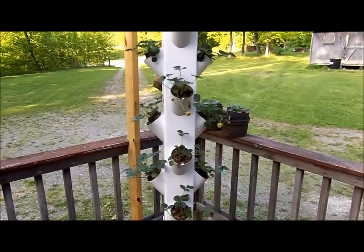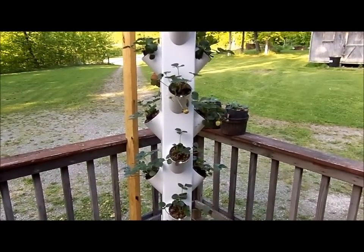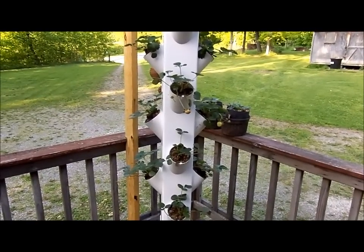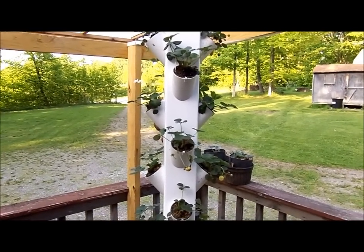Good evening. It's June 3rd, 2014, and I thought I'd do a quick update on the strawberry tower and the Kratky system in the greenhouse. As you can see the strawberry tower is doing extremely well.